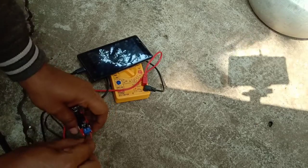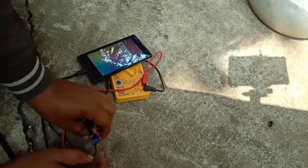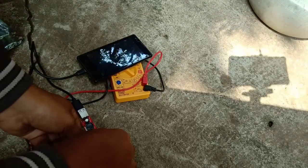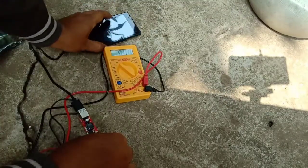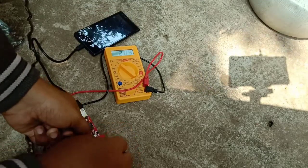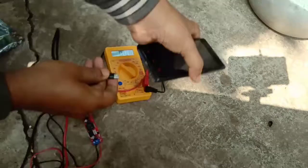Now I'll show you how much voltage is coming from the solar panel. I've already connected the wire and here I will test and show you. Plus to plus and minus to minus — I've connected it here.